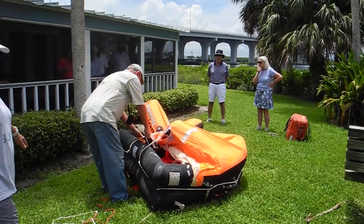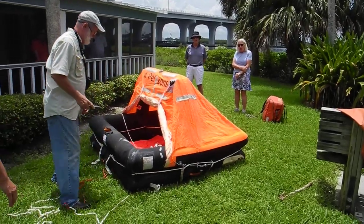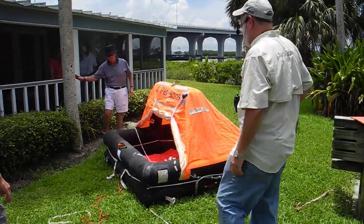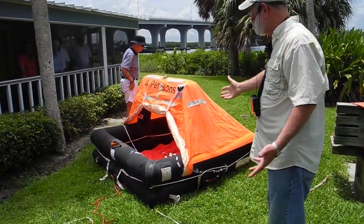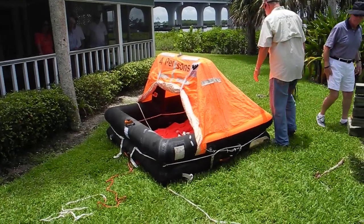Is this the last time for this one? Oh, absolutely. This one will not be recertified. There we go. So now we've got a life raft — I had my knife so I could cut those straps. So now it's opened. You all really can come out here, it's not dangerous.